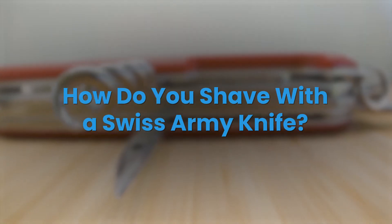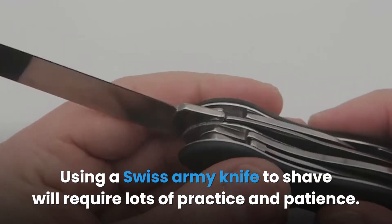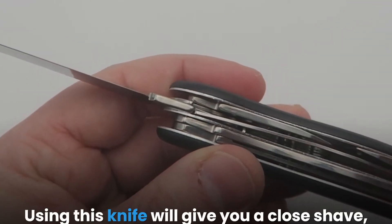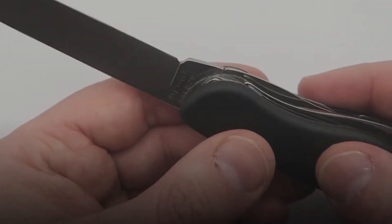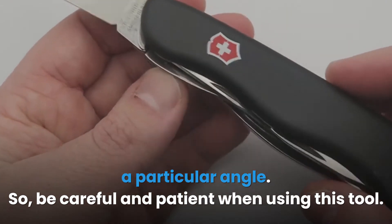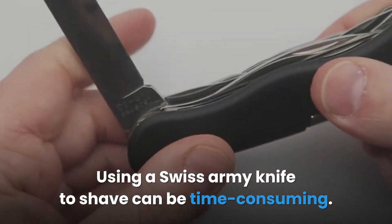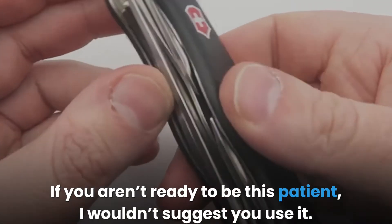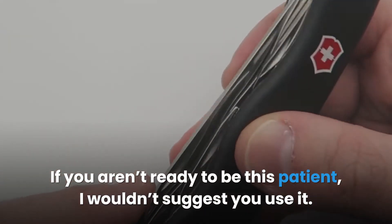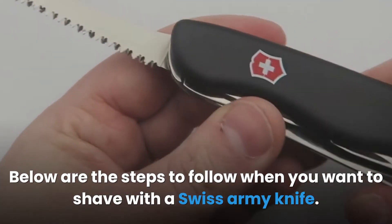How do you shave with a Swiss Army knife? Using a Swiss Army knife to shave will require lots of practice and patience. Using this knife will give you a close shave, especially when pressure is applied to a particular angle. So be careful and patient when using this tool. Using a Swiss Army knife to shave can be time-consuming — you will need to spend at least 15 minutes with it. If you aren't ready to be this patient, I wouldn't suggest you use it. Below are the steps to follow when you want to shave with a Swiss Army knife.